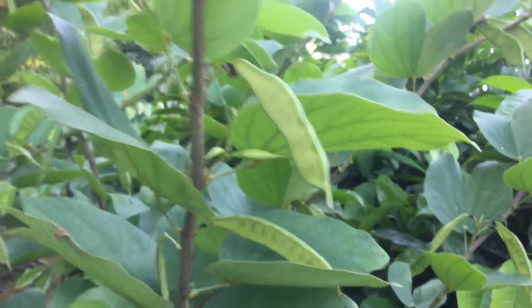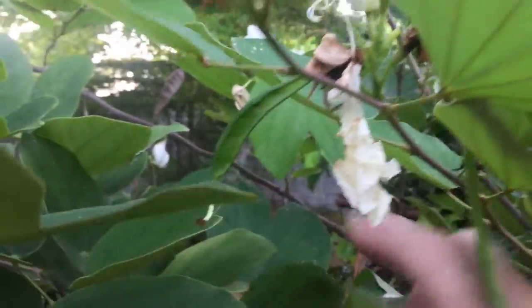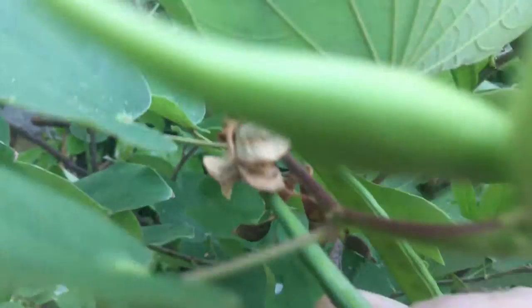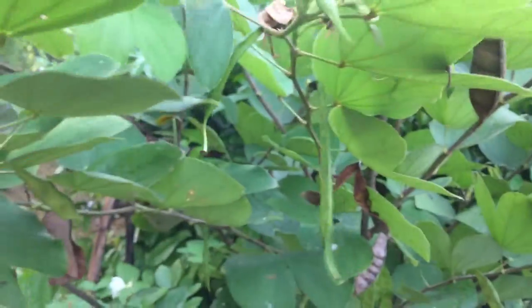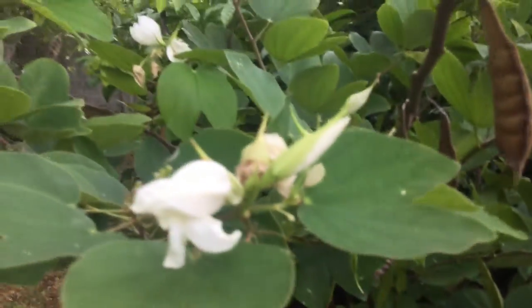First of all they are green — here is a green one. The seed pods all come out from flowers. Here you can see the flower is dried and fallen away, and here is the seed pod coming out of the galangal flower.